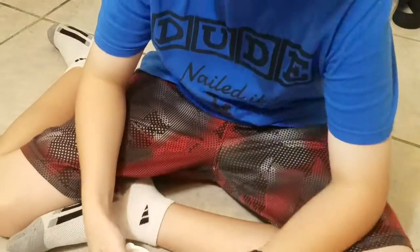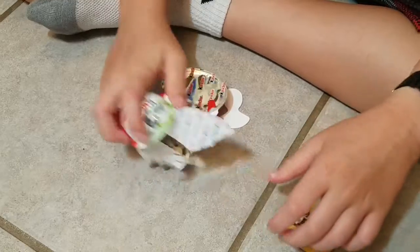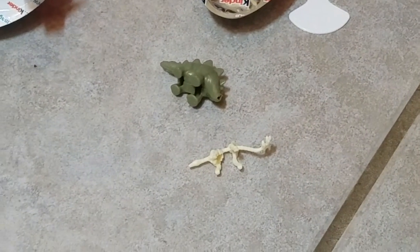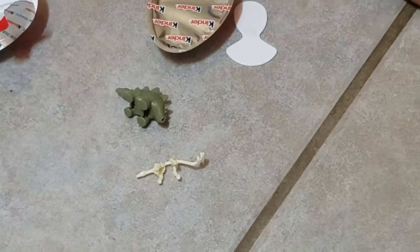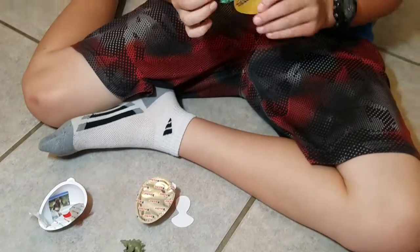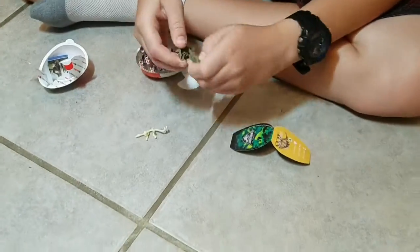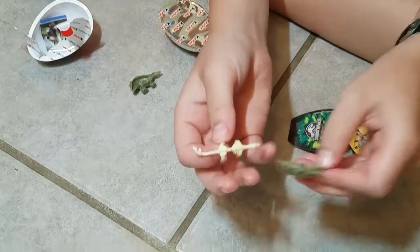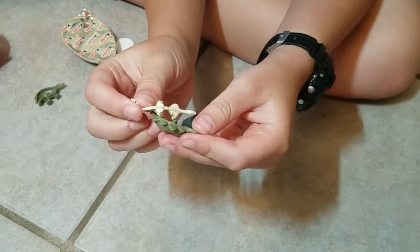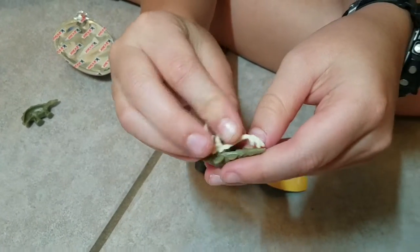What do you get? Let me see. I got some dinosaurs. You always get something that involves the egg with the toy. And it says download the app. You put this skeleton guy in here and it's a dinosaur. That's what I got. That's boring.